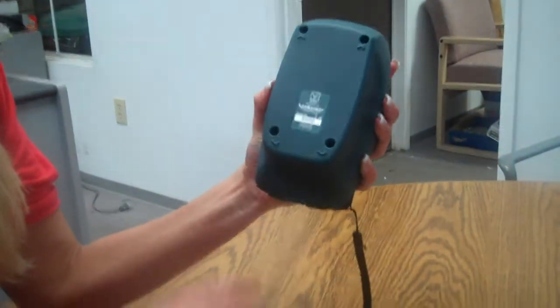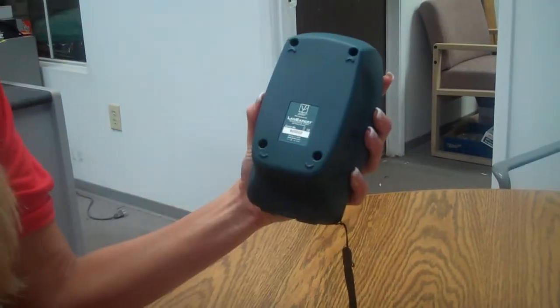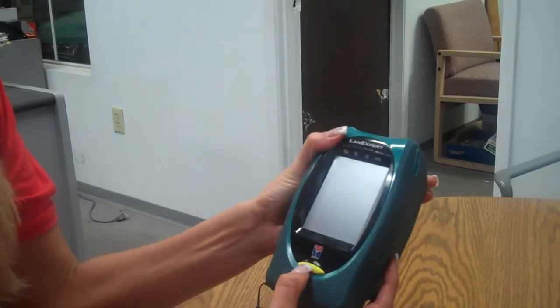Place your four screws back in the top. Once you're done with that, you have your working LanXpert.